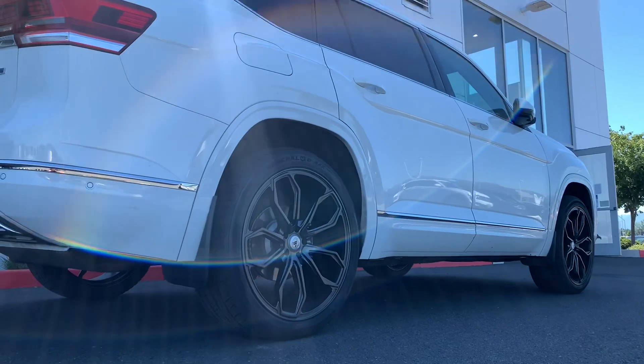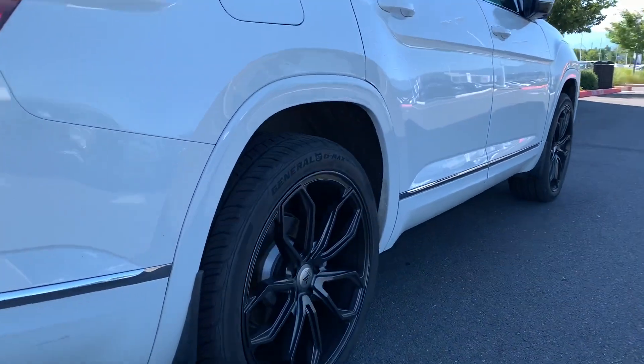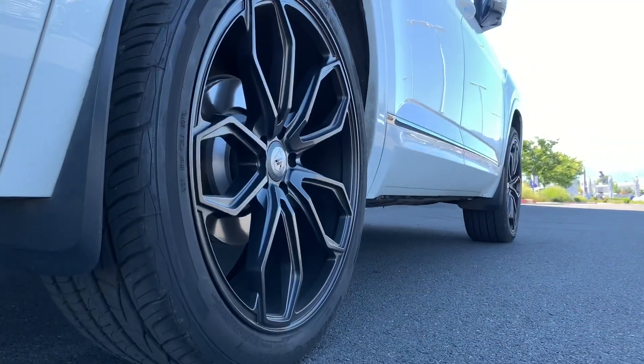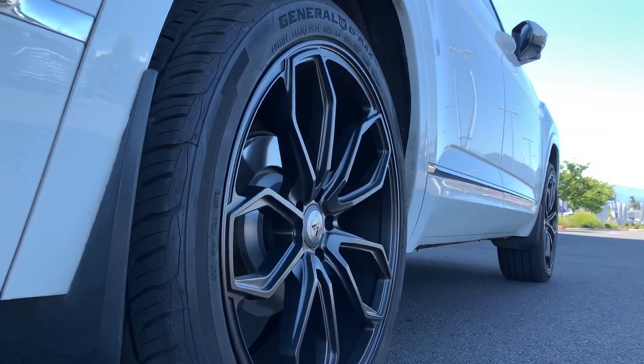I'll put the link to these Asanti Black Label wheels in the comment section below, because I think they actually work with the Atlas really well. This is the first time I've ever seen them on here. Get a low shot there — see the side profile of those wheels, they definitely are sharp.